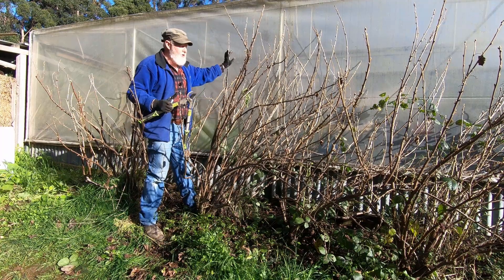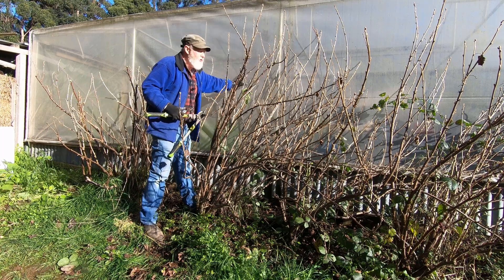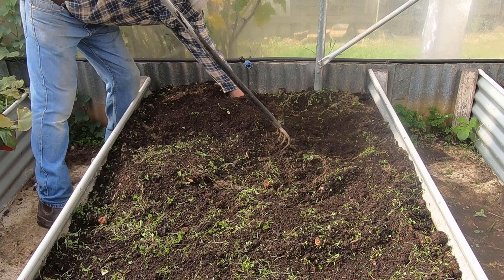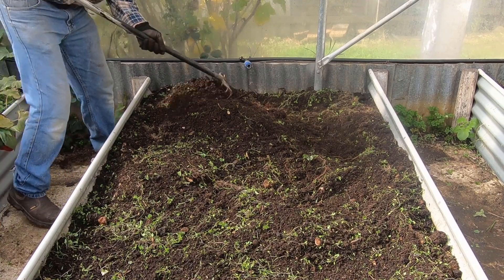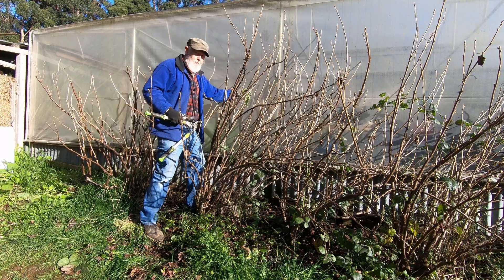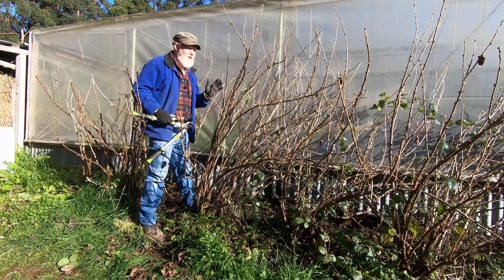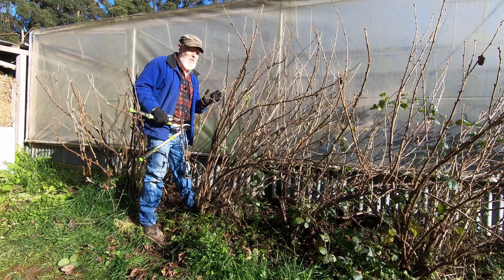There is an advantage to being here because of the moisture, but there are also negatives because the roots from these go into the beds in the greenhouse and take some of the moisture and nutrition from those beds. Also it's quite difficult to pick on this side, so ultimately I would be better to have these somewhere else if I could locate another damper place.